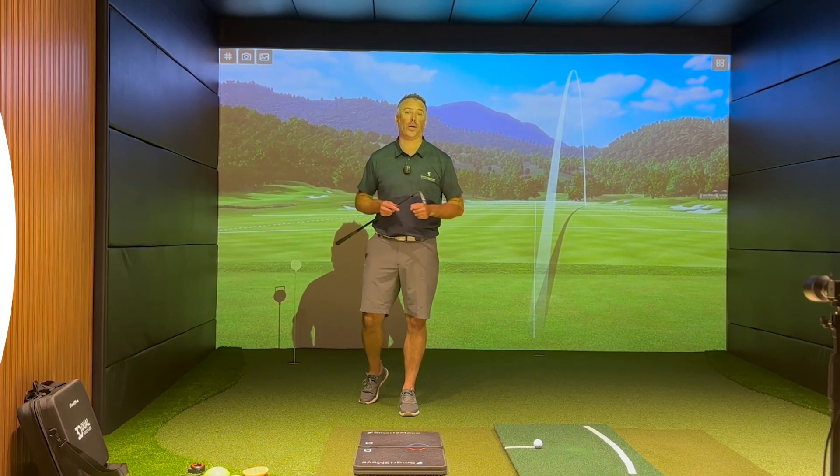Those are the new force plates by Smart2Move and the reasons why I use them every day in my coaching.